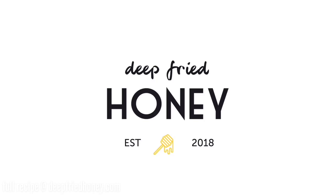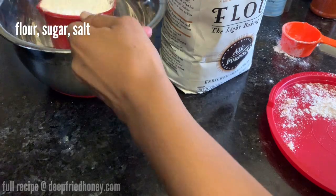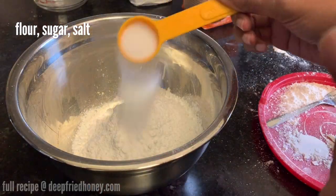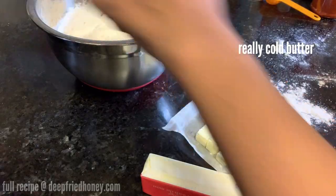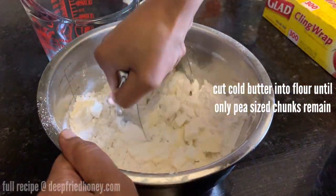Hi, welcome back to Deep Fried Honey. We're going to make chicken pot pies today — blackened chicken, broccoli, and cheddar cheese pot pies. We're going to start by making our pie dough a few hours before we're ready to make our pie. You can do this up to a week in advance. The full recipe will be linked in the description and up on deepfriedhoney.com.